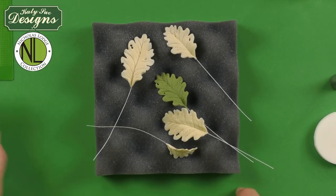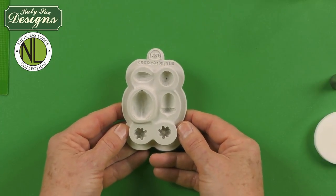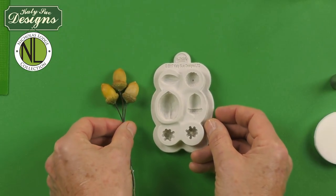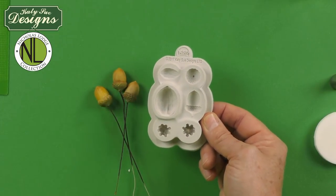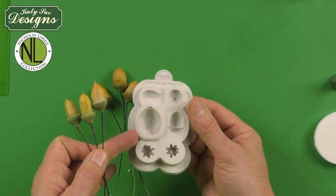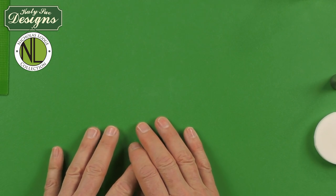We need to leave the leaves to dry for about two to three hours, depending on humidity and what type of paste you're using. In addition to the oak leaves, you will also need to make some acorns. This is my nuts and berries mold, part of my Nicholas Lodge original collection. On this mold, this is the blackberry cavity to make blackberries as shown in the blackberry video, and also this is the acorn — this mold will actually make two different types of acorns. Once obviously the leaves are dry, we would then move on to the next step, which is going to be the coloring.